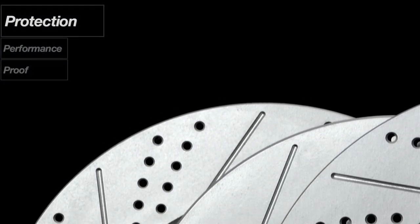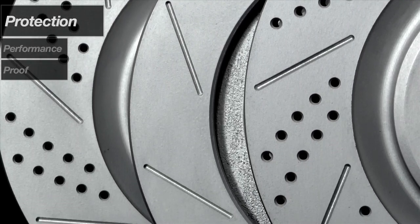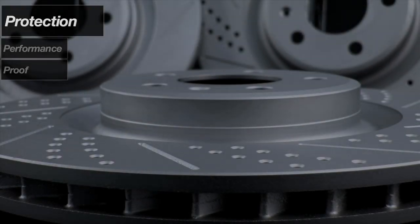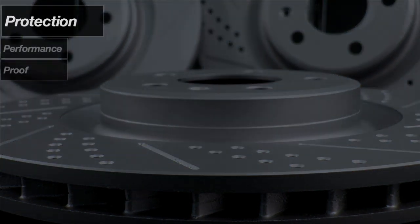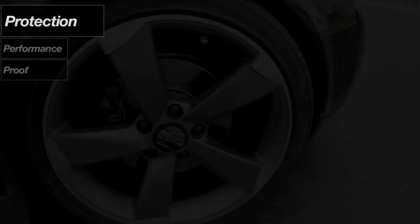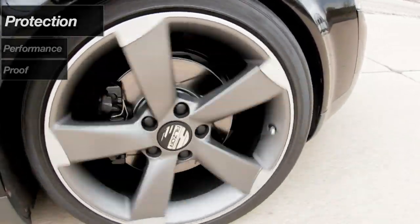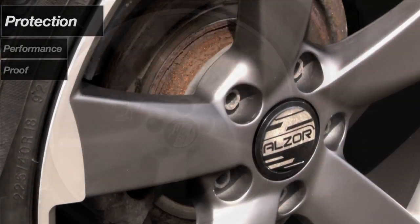The Geomet solution is sprayed over the entire rotor surface to ensure complete coverage and uniform thickness. Applied as a liquid, the coating is baked on at 600 degrees to form a durable and attractive silver-gray finish that fights rust far better than paints or other conventional coatings.